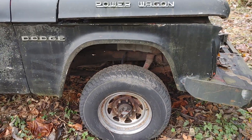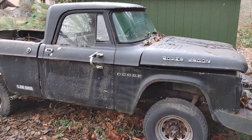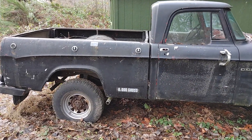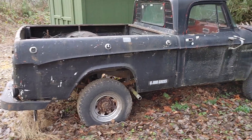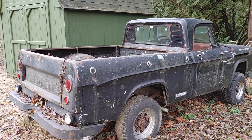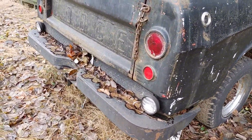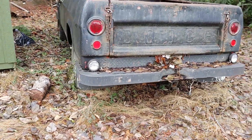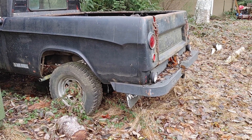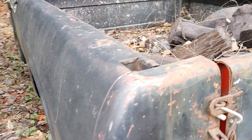I'll just kind of step back and give you a little view here. Got the small window period, correct tail lights — not the longer ones. I don't know if this is normal or not, but I don't see this type of rear bumper setup on this year's sweat lines very often. I don't know if it was taken off from a different one or something.